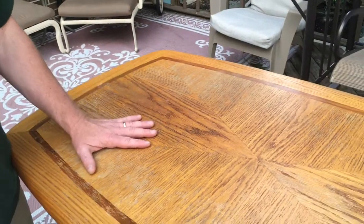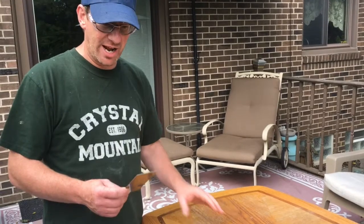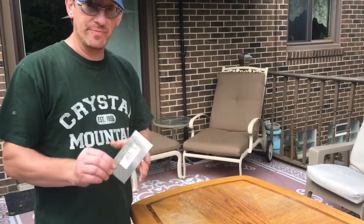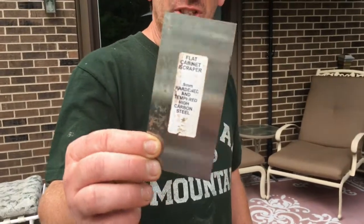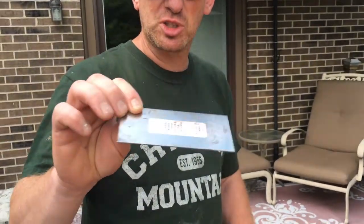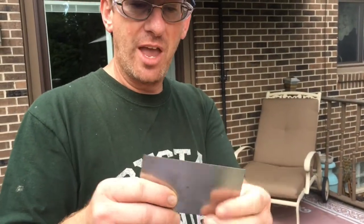I have a couple of choices - I could chemically strip this, I could sand it, or I could scrape it. I'm probably gonna do mostly sanding, but I at least want to show you scraping. I've got something called a cabinet scraper - it's just a rectangular piece of spring steel that's a little bit flexible.